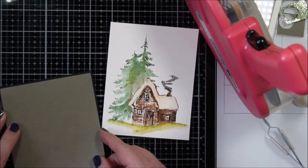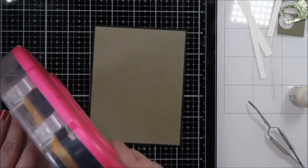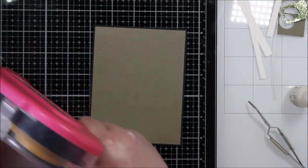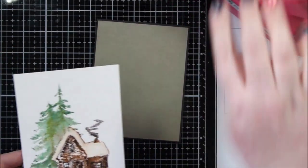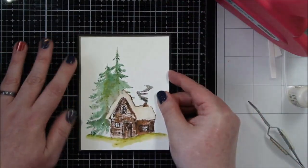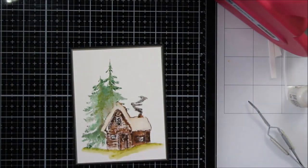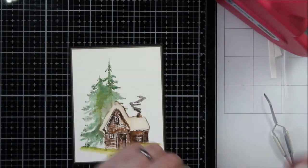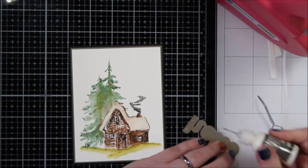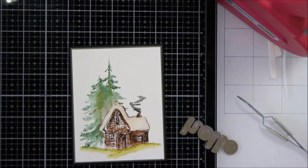Here I just layered up those pieces of cardstock — the black and the dusty earthy green color — and I'm just going to layer this panel right on top. This would be fine if you were just making note cards; it's gorgeous. You could stamp this directly on a watercolor card base and just put the little cabin on there — it would be really fantastic. But I chose to frame that panel and then add this little Hello.